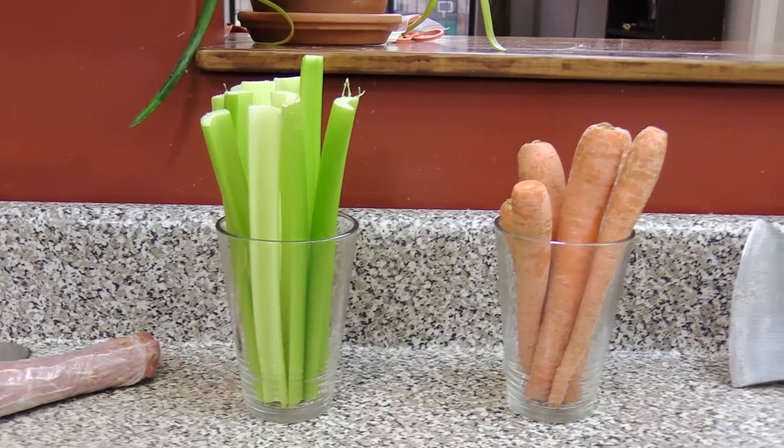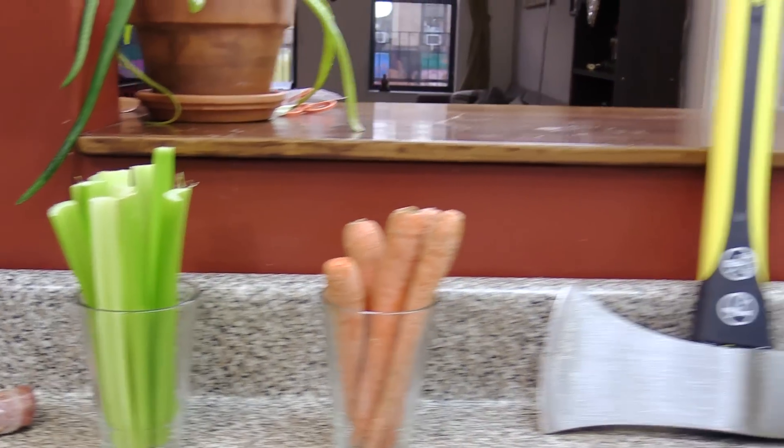Now for the stuffing. We'll need 1 cup of celery, 1 cup of carrots, an axe and a dog.